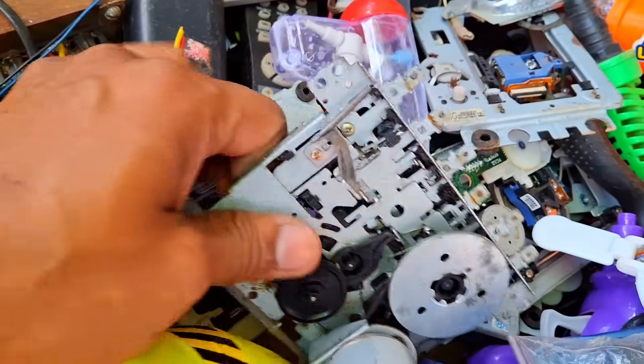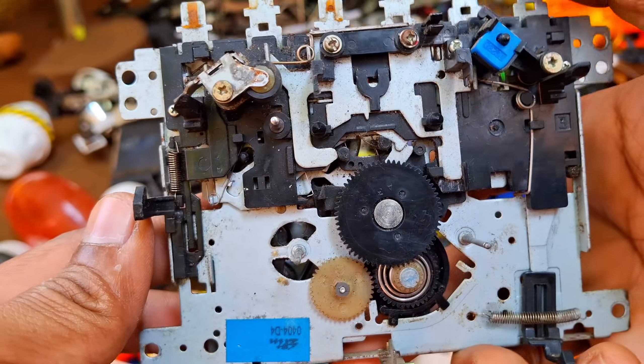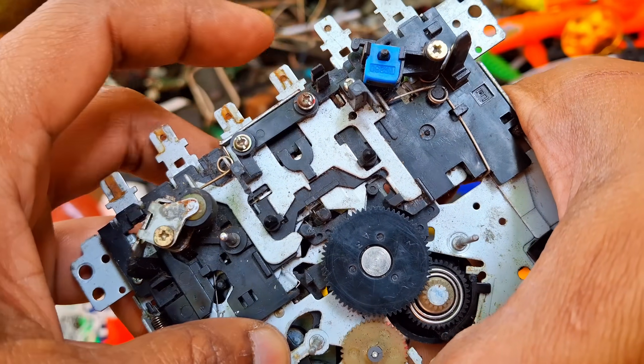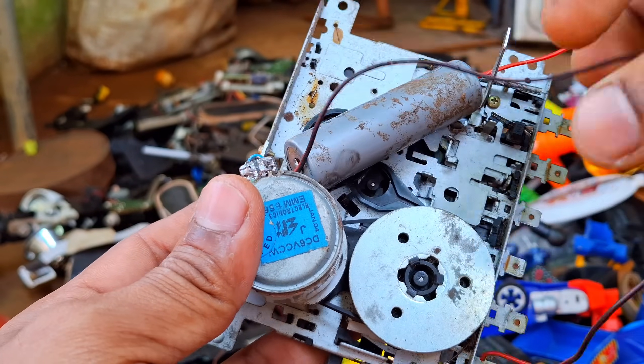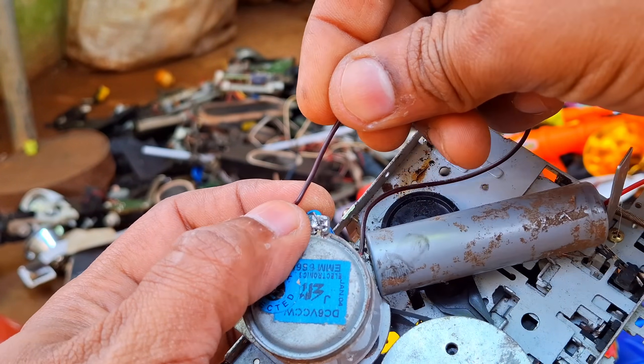Now I am going to show you something that bring back old memories. Have you seen this before? It's a vintage cassette player drive. Oh, it looks totally broken. But I am going to turn this into a super cool gadget. Look at this.